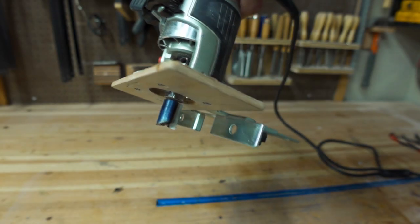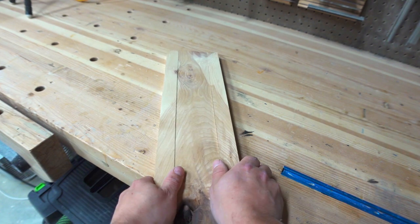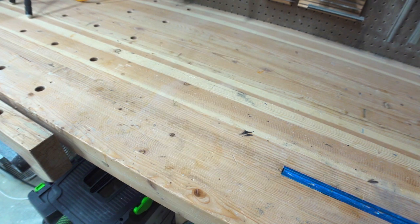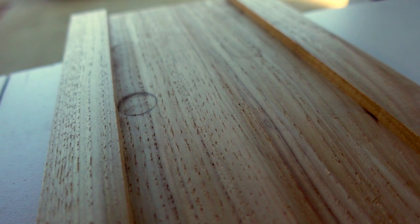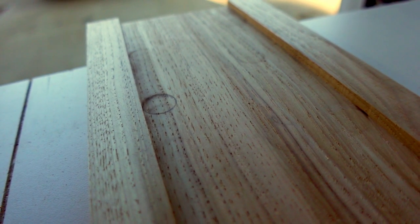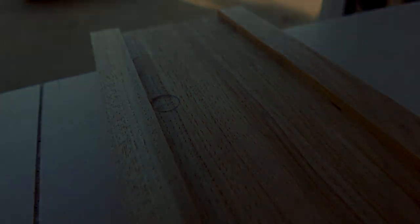Other methods that can be used to create this exact profile on a board are: using a router with an edge guide, cutting the original board into three strips and planing the center board thinner then gluing them back together, or even gluing three completely different strips together. The reason I chose this method is because it offers the best way for the grain to remain perfectly continuous through the board with no possible errors of misalignment.